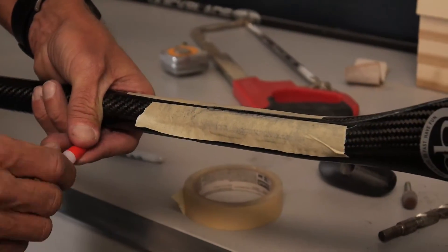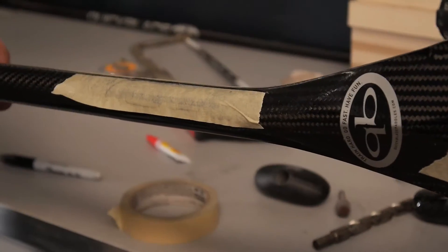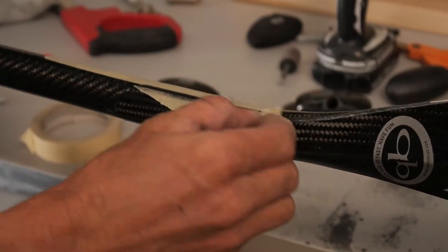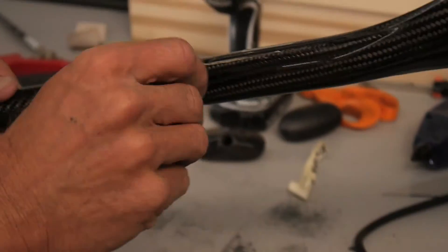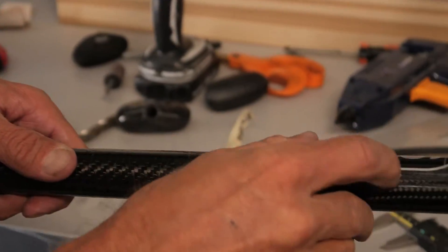I like to just let it sit there for a second, then you can take a soft cloth and wipe it clean — just a little shop rag like this. Once it's wicked in there and filled, it's fine. Then just take your tape off and throw it away. I'll wait until the glue dries and then I'll get that last little bit of tape off. But that should get you back on the water and fix the problem for you.